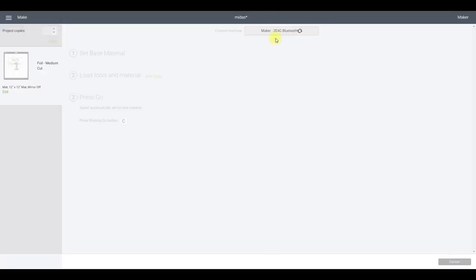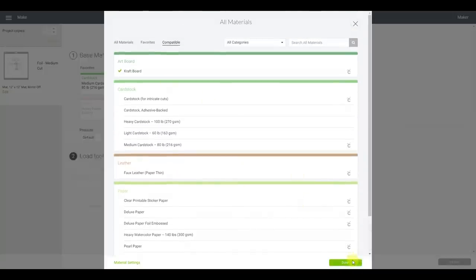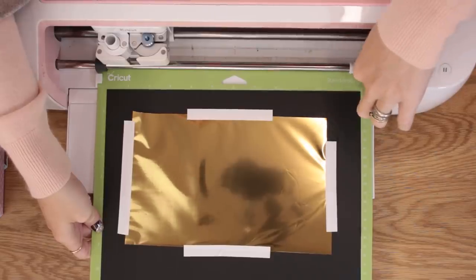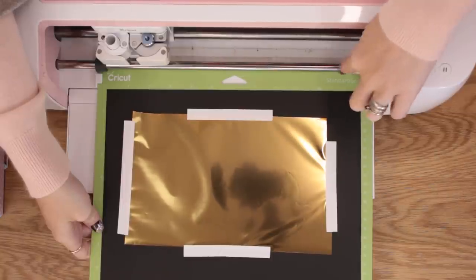I'm using my Maker, but of course this works on the Explore — any of the Explore models and the Airs. The materials available to work with the foil system will come up. Again we're using craft board. It tells us to put our medium tip in, put gold foil down first, and then it tells us we've got coming up: aqua foil with medium tip, purple foil, grass foil, silver foil, and then fine point blade. Just check that your black rollers are not going to contact the tape or foil, and that your star rollers are pushed right across.